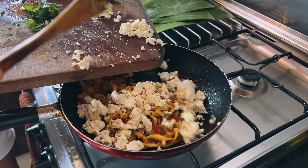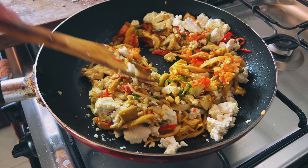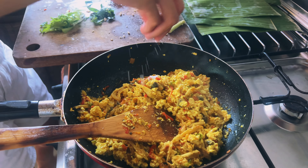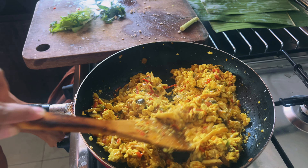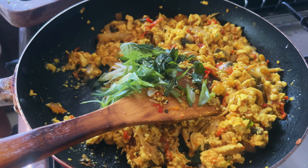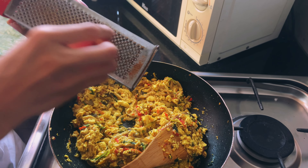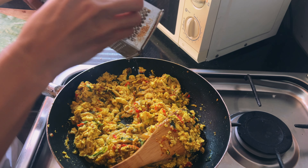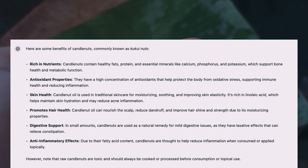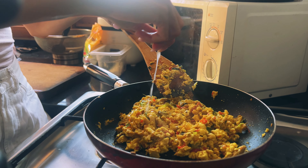The oyster mushrooms go in first since they have a strong smell that we want to cook off, then the button mushrooms. We'll add some salt to taste and the tomatoes, then the aromatic ginger turmeric paste, followed by the crumbled tofu. Next, a corn flour slurry to help bind the mixture together, some more salt and pepper, green onions, basil, lemongrass, and grated candle nuts — which have such a unique and smoky flavour. Alvin says they're really good for you too. We'll finish with some freshly squeezed lime juice.